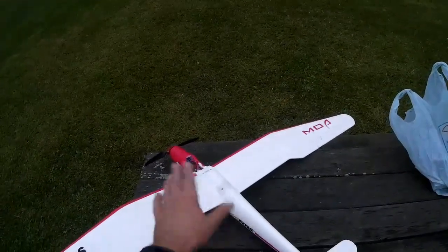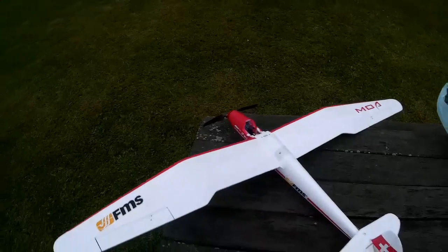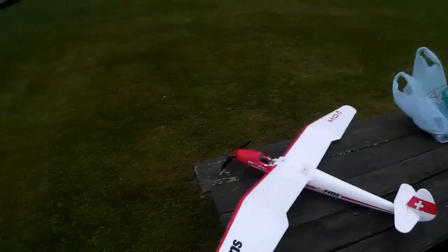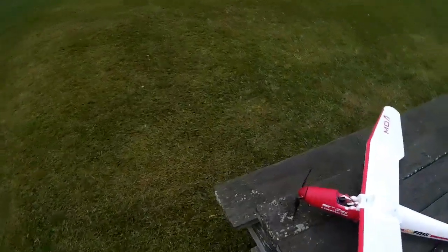You had to set your receiver up first and centre all your servos, then adjust the clevises so the control surfaces were centred - which I think they are. We'll see when we turn it on and test them again. And naturally put the tail and the wing halves on.